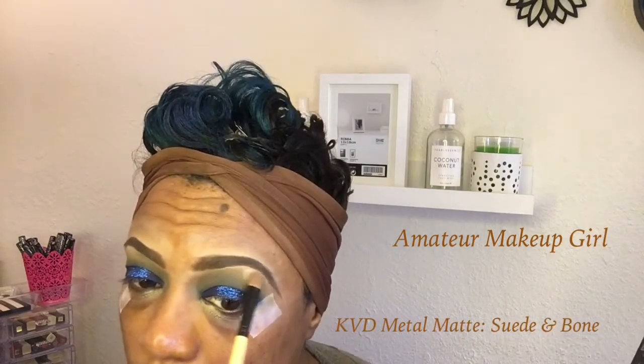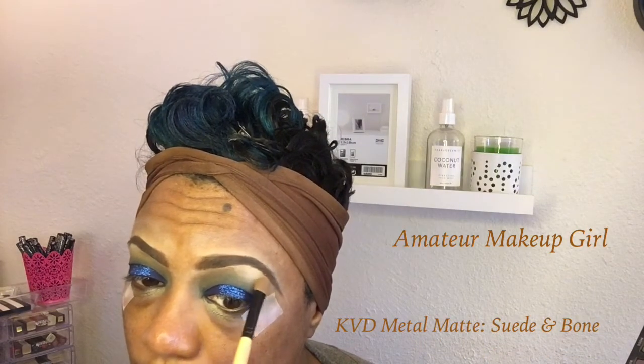And there you have it — your eyes should look a little something like this! I think it's kind of pretty. For the brow bone, I'm just going to mix a little bit of Suede and Bone to give me a little highlight. My sister called me for our Sunday morning talk — that's normally what I do instead of filming, but anyway!